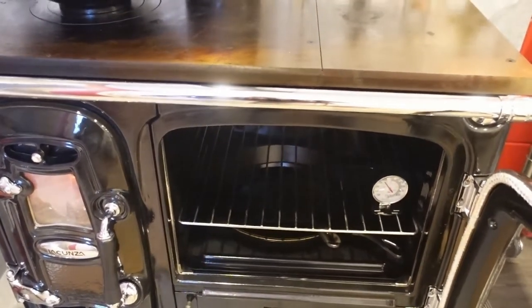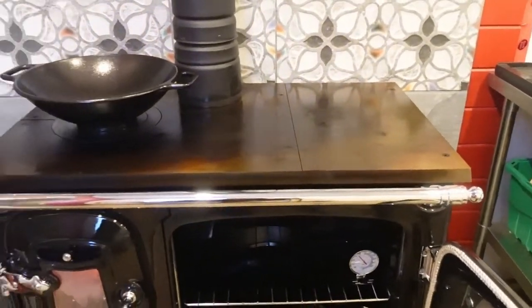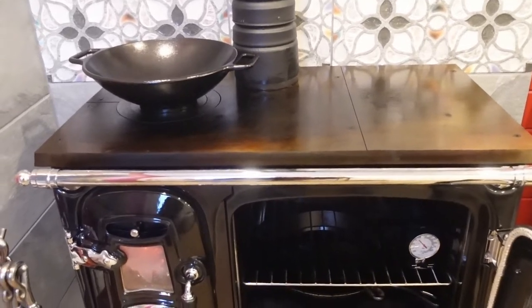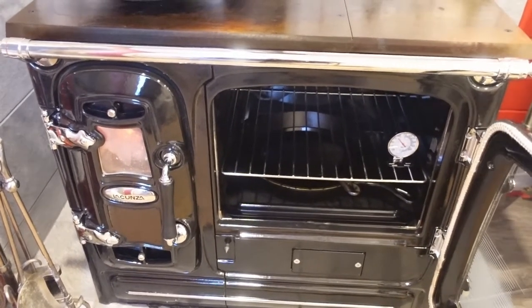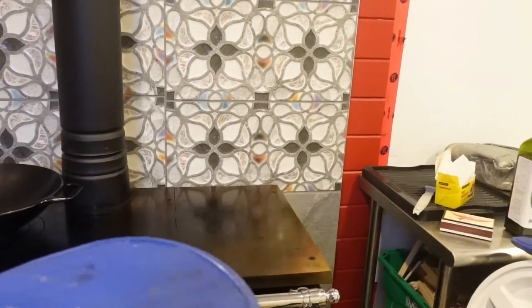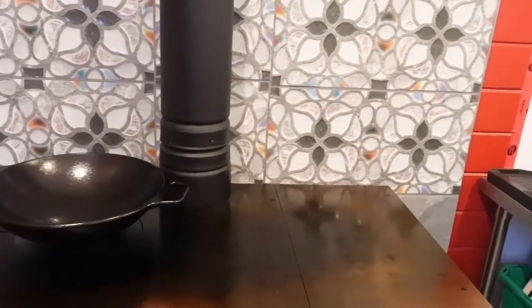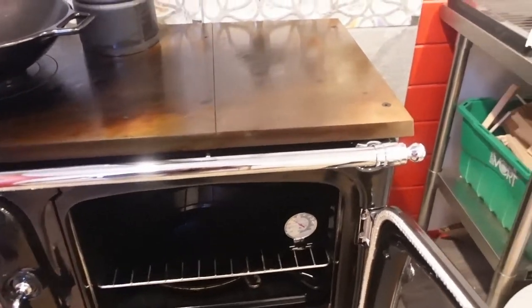It still would have been an awesome size oven, probably about the same size as that little off-grid range, but it wouldn't have fit all of my baking pans from my bake shop. So I did go with this one and I'm really glad I did. If this was a 30-inch stove instead of a 40, it would have taken up a lot less room, and I think it's just an amazing stove for a tiny house. We're going to get one of those little fans that's heat-activated to blow the heat into the other side of the tiny house. It's going to be a total workhorse for heating and for cooking.